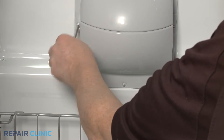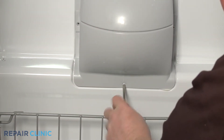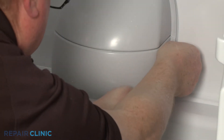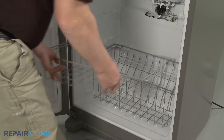Use a Phillips-head screwdriver to unthread the three screws securing the cover. Set the cover aside, then remove any baskets covering the evaporator cover.